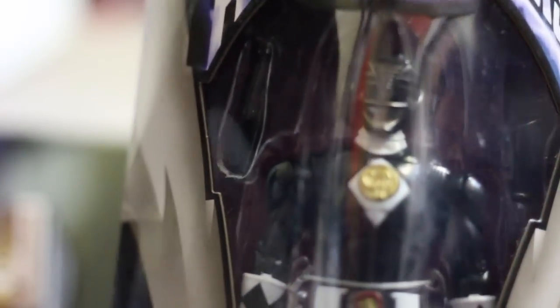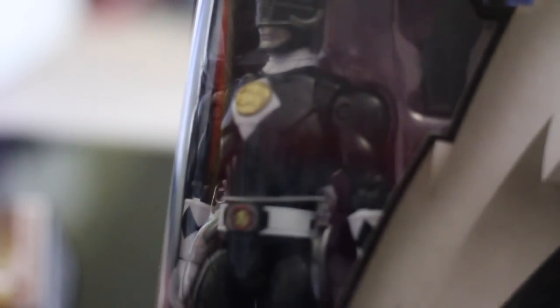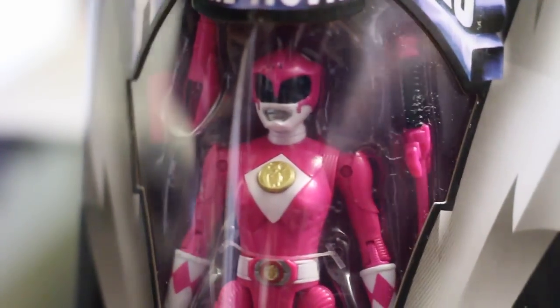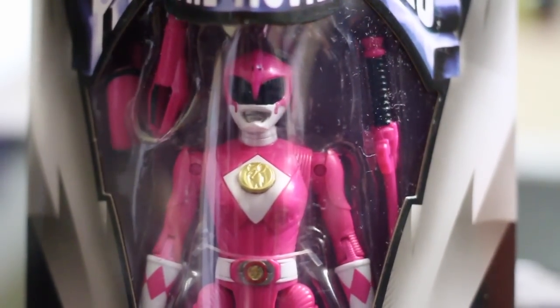Here's just a quick look at the Black Ranger. I don't want to open these packages because I think they look really cool in the boxes — that's the only reason — but I'm dying to take them out to play with them. And here's Kimberly. Sweet old Kimberly. Kimberly is bae.